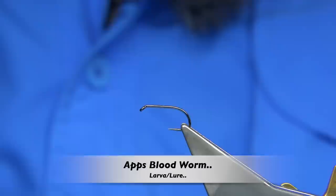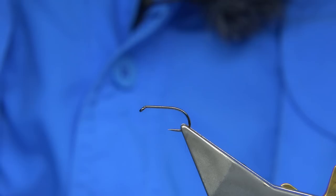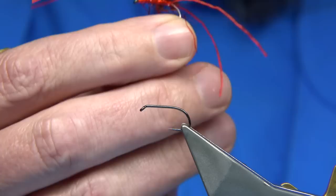Hi everyone. Now I'm going to be tying — there's basically another request, but it's a request that I've been asked many, many times and I've never done it. I'm going to be tying this fly, this here.